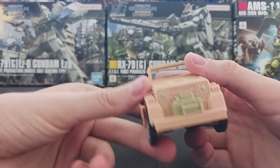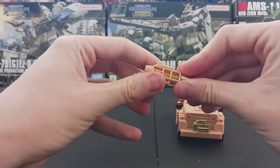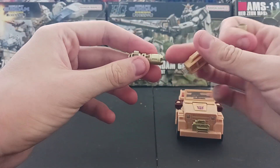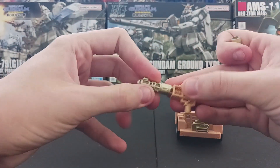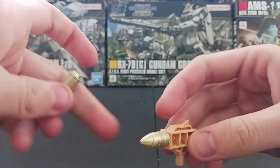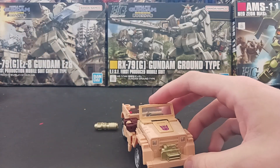Yeah, this is sweet. And the guns — EVO FUSION! Which is just the gimmick from the Siege line. The accessories, they're Hound guns. They're fucking sweet.